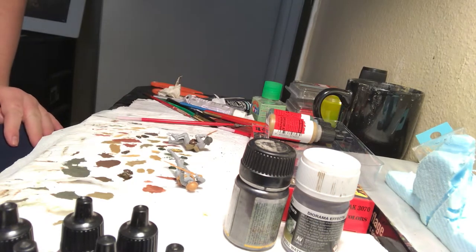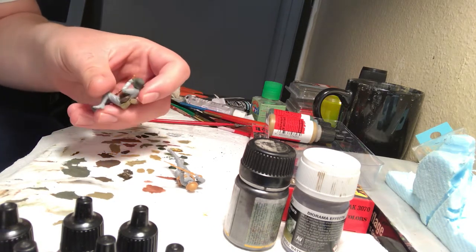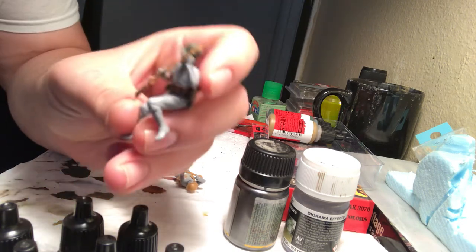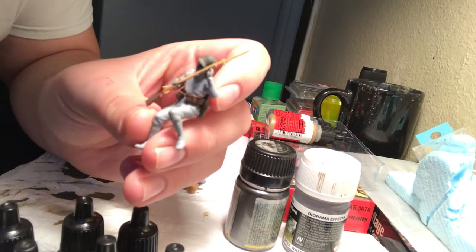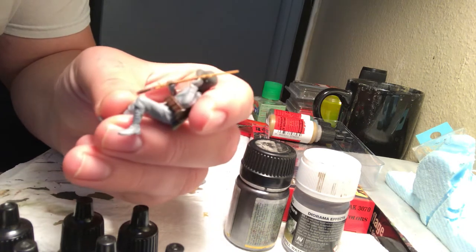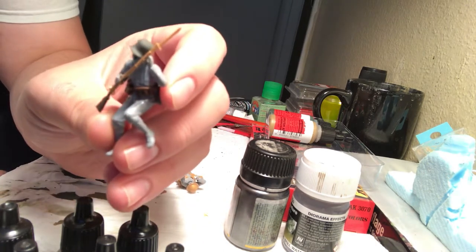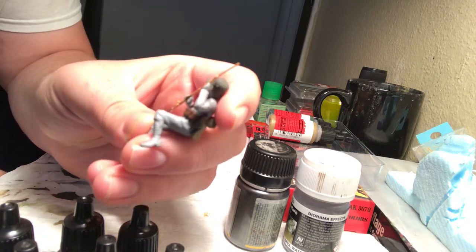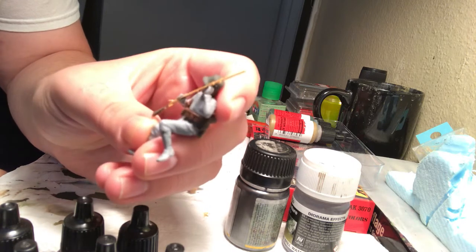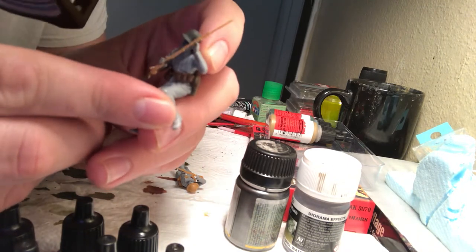I'll teach you guys how to paint gear and uniforms — mainly field gear for this tutorial. As a good example, I painted his rifle and gear. This is Great War, World War I, not World War II. He would be carrying a Gewehr 98 because the K98K was in the Second World War, not the first. So he'd be carrying a Gewehr 98, and I painted and lathered it up to look like leather — a nice shiny leather effect on his gear, as you can see pretty nicely.